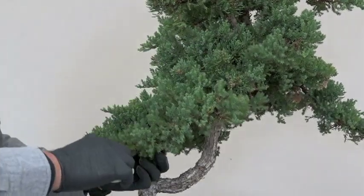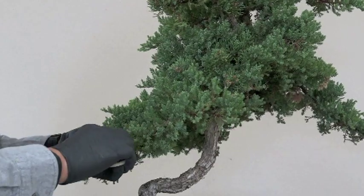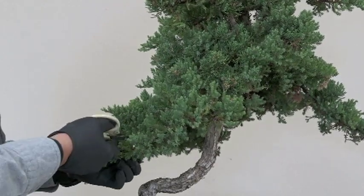It shouldn't be just one mass. This branch should have individual little branches off the main branch.